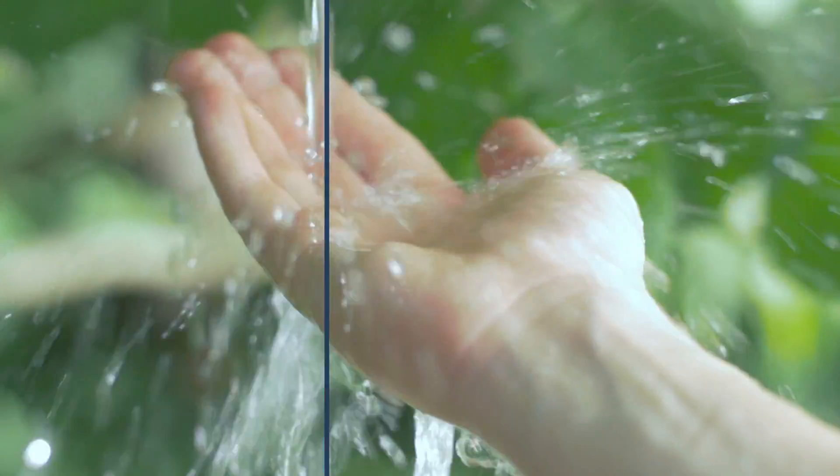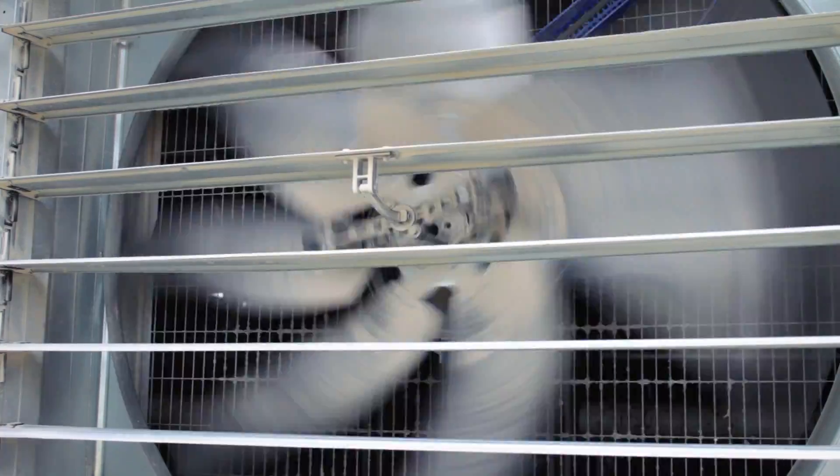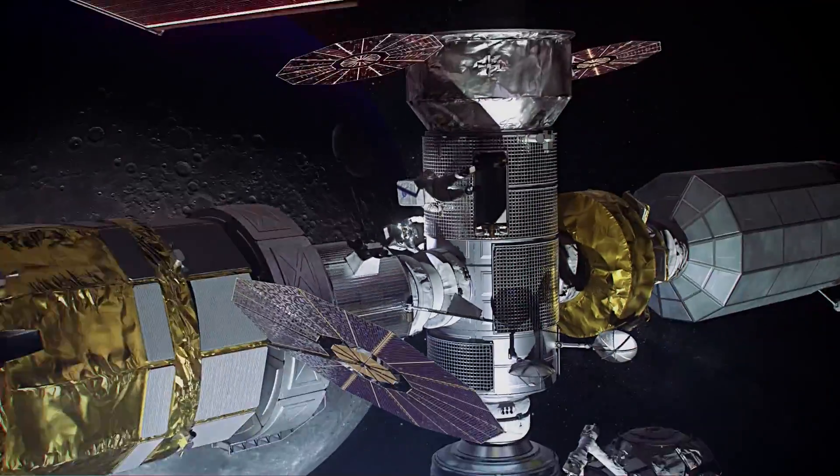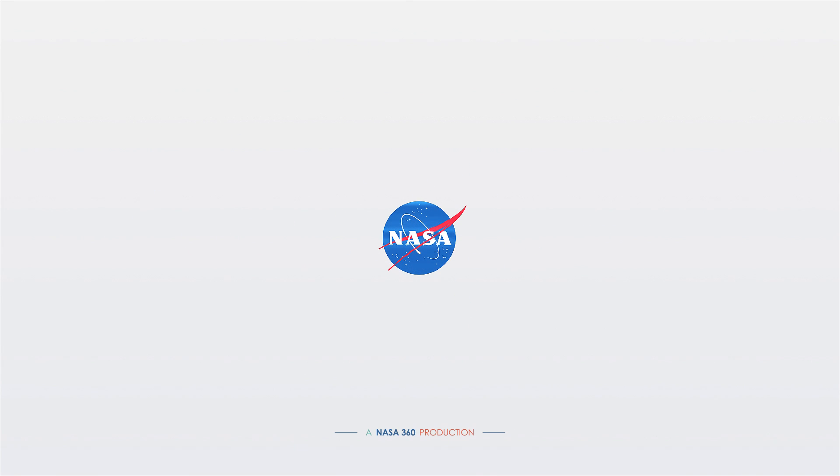So, is there water on the Moon? Yes. And one day, future astronauts may be able to harvest this water and use it for drinkable water, breathable oxygen, or rocket fuel to take us farther out into our solar system.